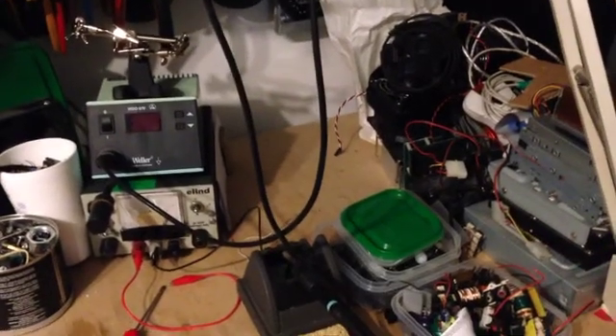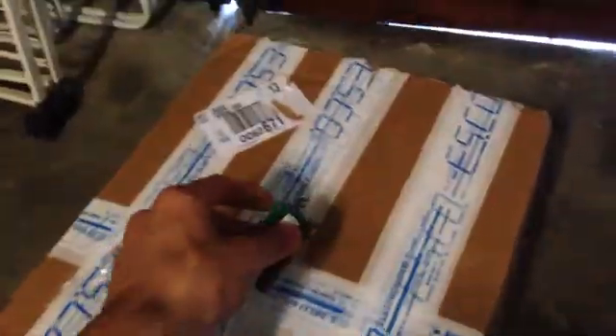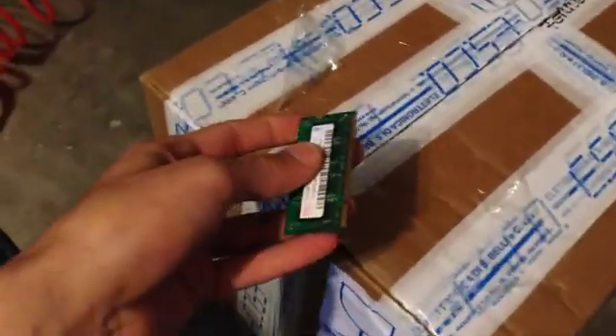As you can see, there is an empty spot in my workbench, and that's because I've just received a new toy. I'll just go ahead and do the final cut, and yes, I'm using a DDR stick of RAM, because it cuts really nicely. And it's full of peanuts. We're going to have a mess on the floor.